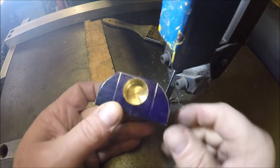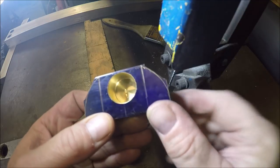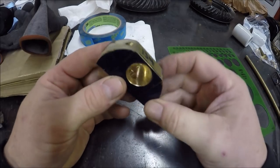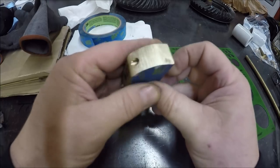Just finished that cut there, so now let's take it over to the belt sander and get some nice radiuses. Just finished on the belt sander. We got a nice radius.